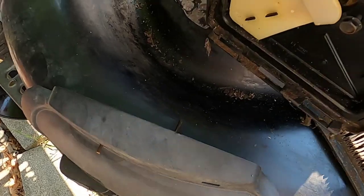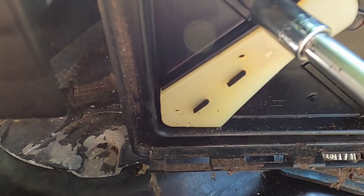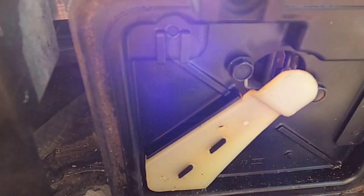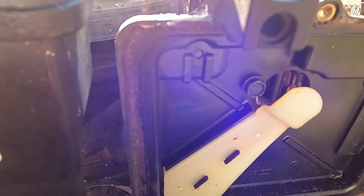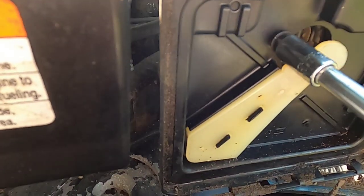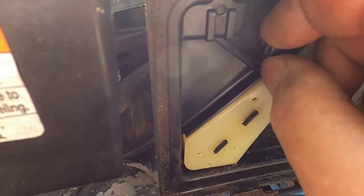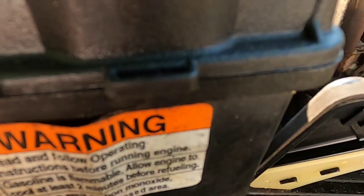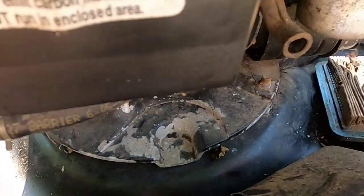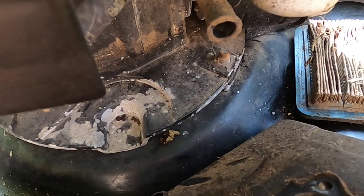To get the carb off we have to remove this air filter housing and this just has three screws. Behind here there's a gasket — if you're careful you should be able to use that gasket again unless it's already torn. That torn or missing gasket can cause it not to run right or not to start because it'll be sucking in too much air. There's a hose in the back that's holding it on — this hose goes to here. Here's the gasket I was talking about.